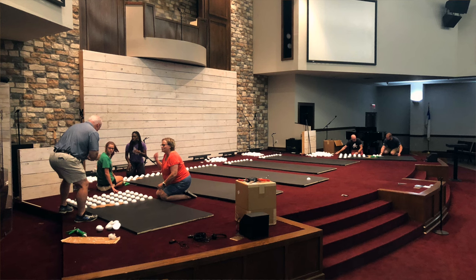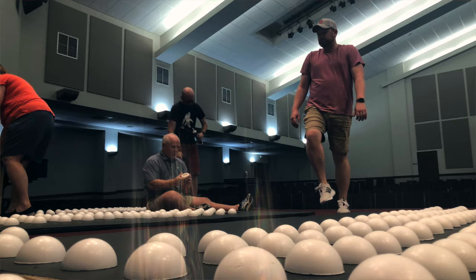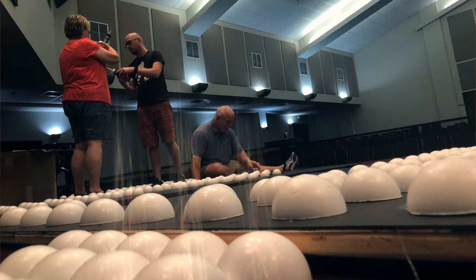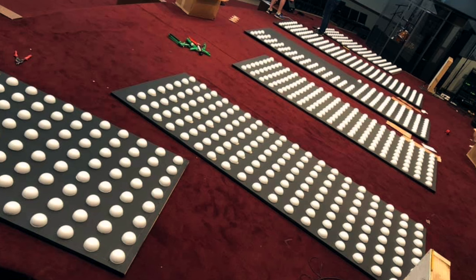We recruited a team of volunteers to help us glue the styrofoam balls to the flats. We canceled the midweek rehearsal for the band and met during that time, since all of us on the worship team already have Wednesday nights carved out on our schedules. To get the balls into a straight grid pattern, we made templates out of cardboard instead of using chalk. They worked okay, but it took a long time for people to get the finesse of it — lines would start drifting and we'd have to make adjustments. We used liquid nails to secure the styrofoam to the wood, which gives about 15 minutes of working time before it dries. We always had one person walking around providing quality control. About two hours later, we were done — concluding week two of the build.